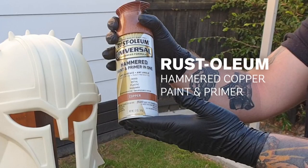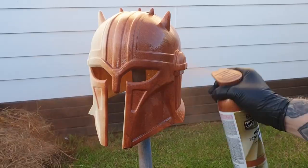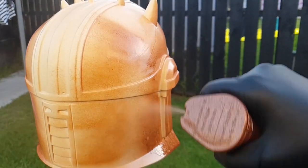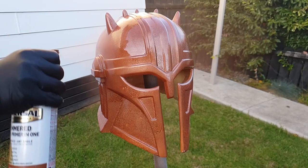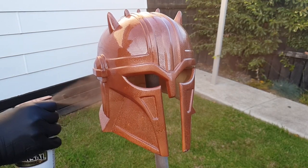So our first coat I'm just using Rust-Oleum Hammered Copper. When this is layered up it naturally separates, and that's going to create the texture base for the rest of our paint job. Just keeping the spray nozzle about 10-12cm away, nice and close — you want it to build up enough that it starts to separate.